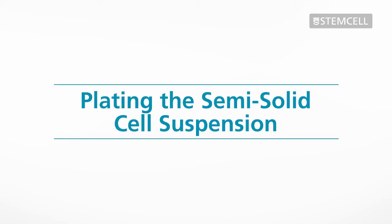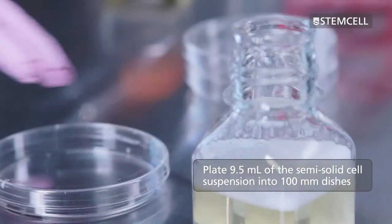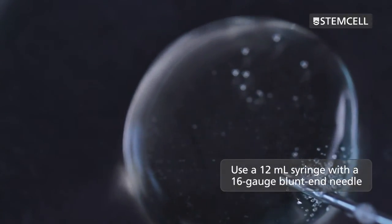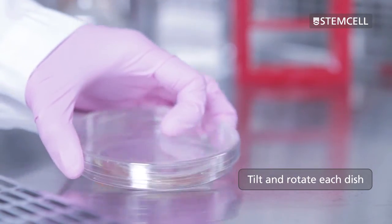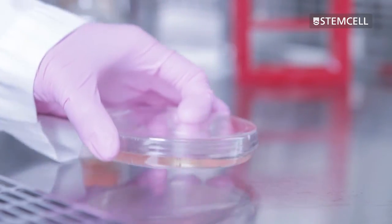Plating the semi-solid cell suspension. Aseptically plate 9.5 millilitres of the semi-solid cell suspension into 100 millimetre dishes using a 12 millilitre syringe with a 16 gauge blunt end needle. Tilt and rotate each dish to ensure that the semi-solid cell suspension is evenly distributed over the dish.